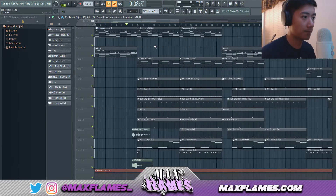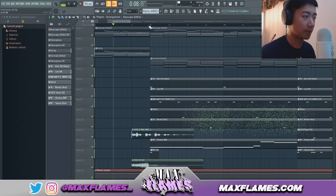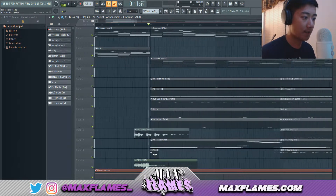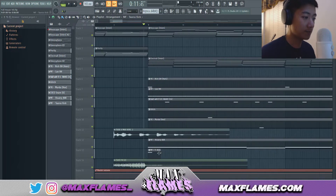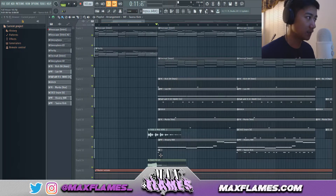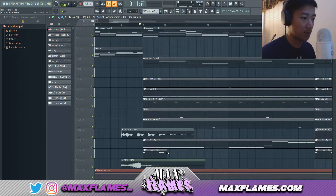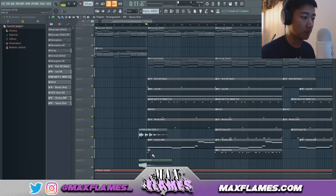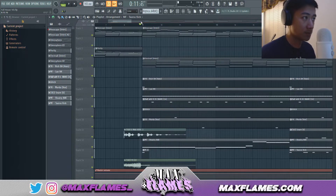The hooks are usually 16 bars long. With the first half of the hook I always have one kick hitting as soon as the beat drops — it gives the beat more punch and just sounds cooler. I've also seen Metro Boomin do this on a couple of his tracks, so ever since then I've always been doing it.